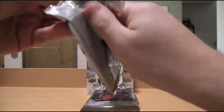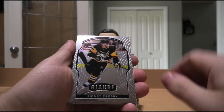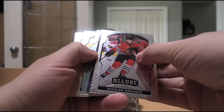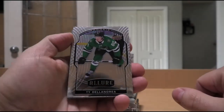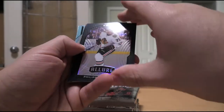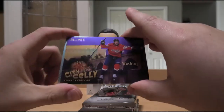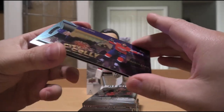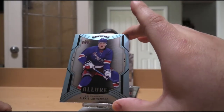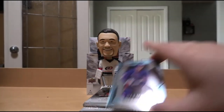Much tougher to open than I expected. We have an Allure base of Sid the Kid Crosby, Dustin Brown, Nicholas Bodin — a few shiny ones. Then a rookie of Ty Dellandrea, Carter Hart, Nicholas Bodin again, and Filip Kurashev Black Rainbow Rookie. We have a Siti Selfy of Evgeny Kuznetsov. And then a rookie Blue — which I believe is the short-printed version — of Alexei Lafreniere. Not bad for a first pack; we got the number one overall pick.